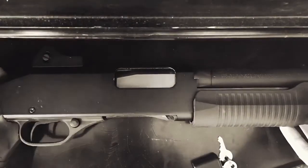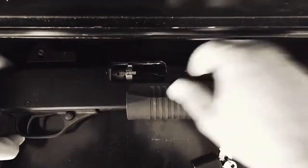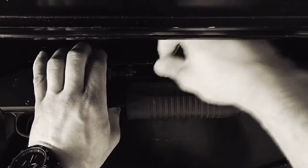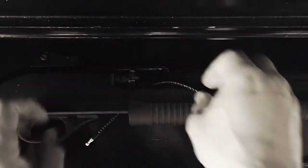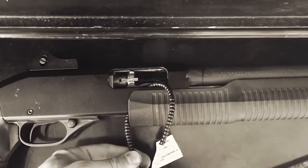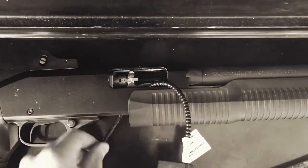This particular model is a pump-action shotgun — the Stevens 320. Push the feeding ramp all the way up, slide the cable under this, and simply make sure it's in the right position so you can lock it up.